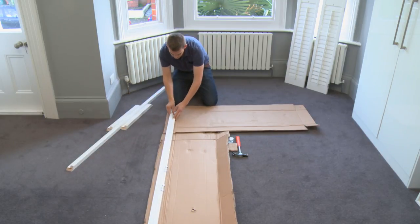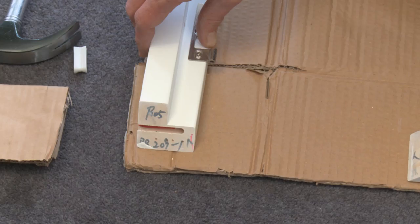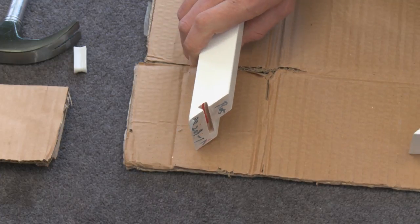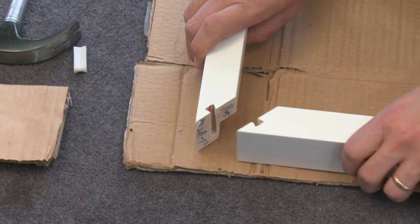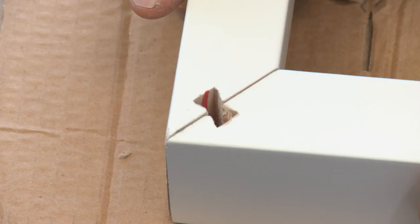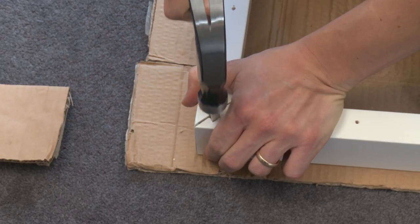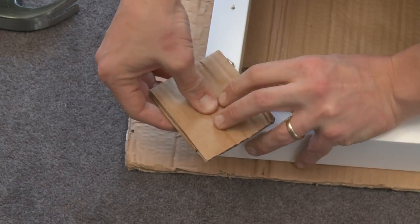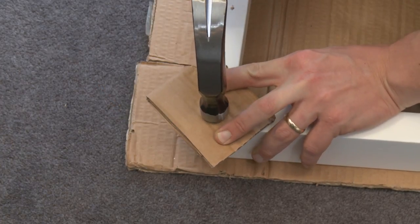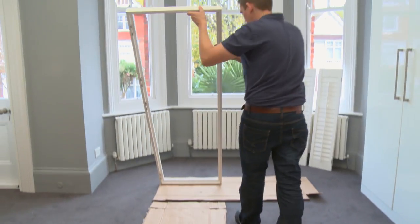Depending on what configuration you've ordered, you should find that the shutter frames are mitered and have a small cut like this on the back. Lay your frames face down with the hinge closest to the floor. Now marry the frame lengths together to form the shape of your window — you can see how the cuts come together in a bowtie shape. From your hardware pack, take the bowtie fixings and push them into the hole, then tap the fixing into the hole. It's a good idea to cover the bowtie for the last few taps to get the fixing flush without marking your frame.